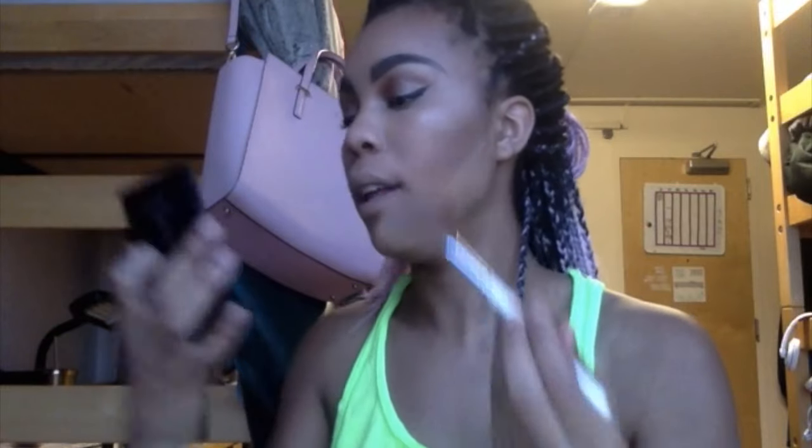Then I go in with the Mary Lou Manizer from The Balm and this really cheap ass one dollar fan brush I got from Elf.